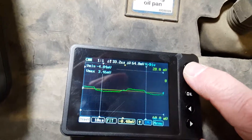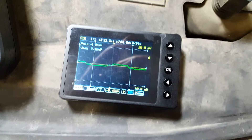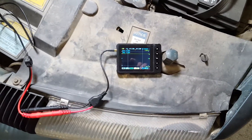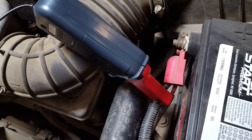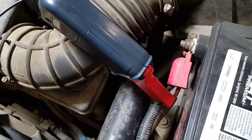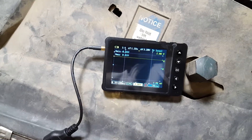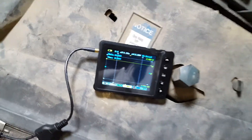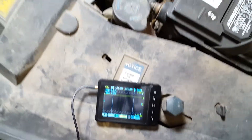I'm going to go ahead and do auto setup just for a reference point to start with, then pause the video and get everything hooked up. I've got the amp clamp hooked to the positive wire coming off the battery going down to the starter. I'm not sure yet if I've got correct polarity, but that's easy to determine — if I get no reading when I crank, it just means the probe is in reverse polarity. No big deal, just unclamp it and turn it around.